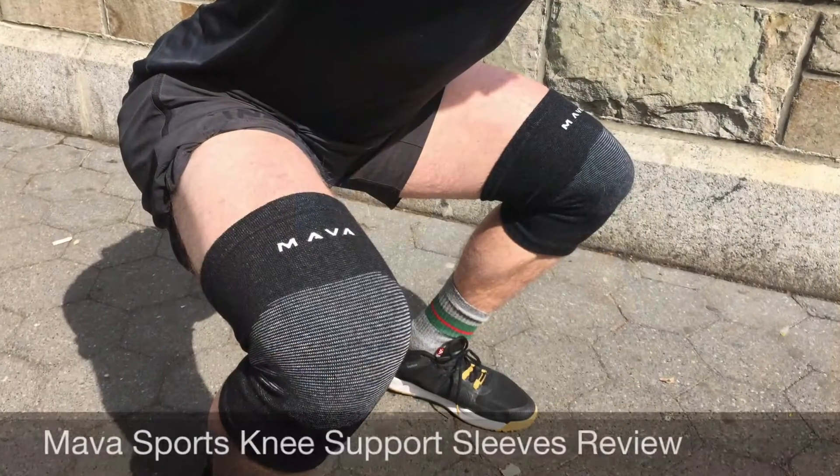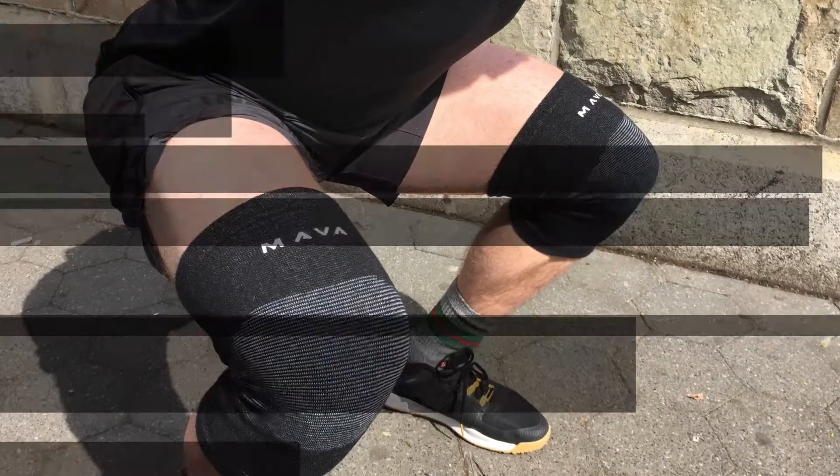Hey guys, it's Mike from BarBend.com. Today we're going to go over the Mava Sports elastic knee supports. Mava sells a lot of supportive equipment for the knees, the elbows, the joints — you name it, it's there. They're also one of the most popular retailers on Amazon.com.